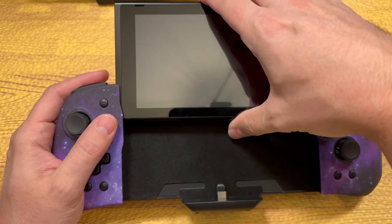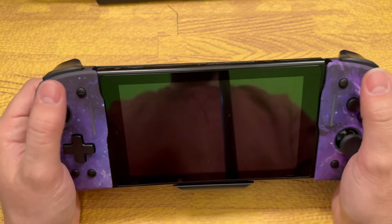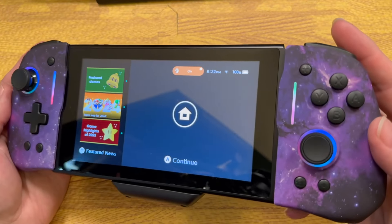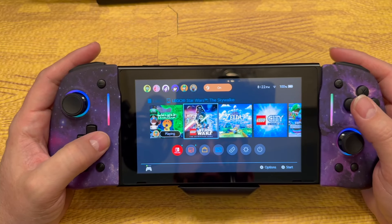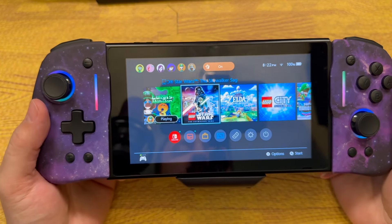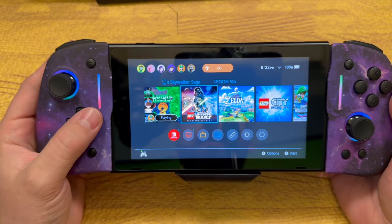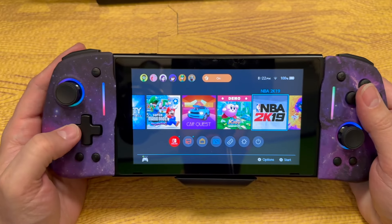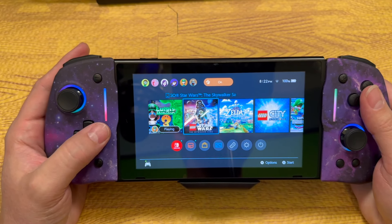Let's slide the Switch in here and see what that looks like. It just fits right in there like it's always supposed to be there. Look at those RGBs around the sticks and on the sides here — that is so awesome. Been playing Luigi's Mansion 3 with the kids again. And LEGO Star Wars Skywalker Saga runs surprisingly well on the Switch in split screen. I was not expecting that, because LEGO Marvel Super Heroes 2 several years ago didn't. But this one looks really good.